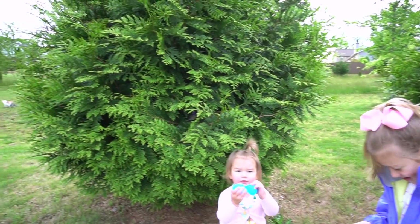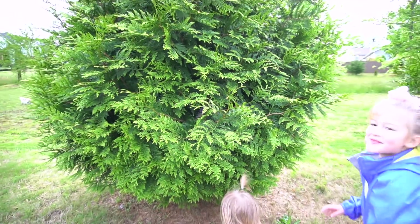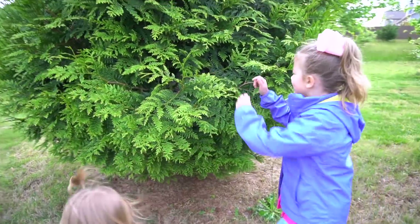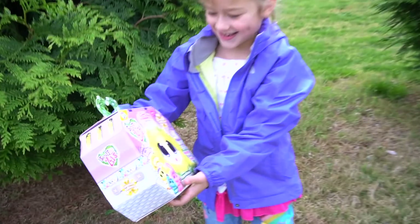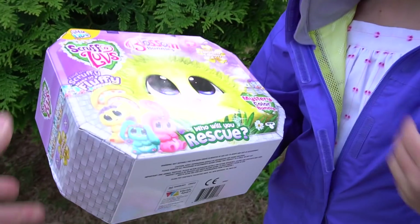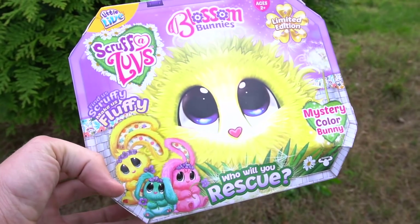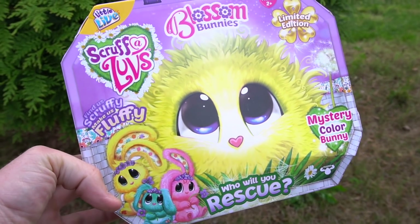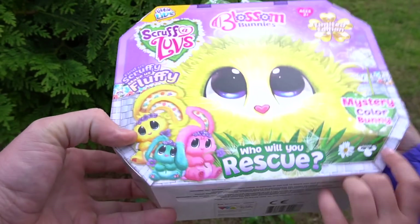Birds or something? Why would we look inside the tree? Okay, let's look inside the tree. Is there anything in this tree? What — what is it? It's a Scruff-a-Loves! Whoa, it's Blossom Bunnies Scruff-a-Loves! Who will you rescue? Mystery color bunny — wow, okay, all right!